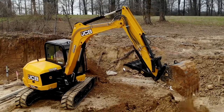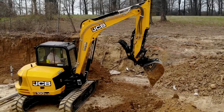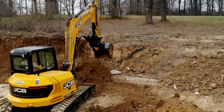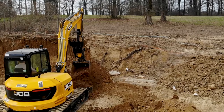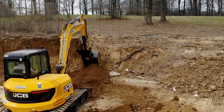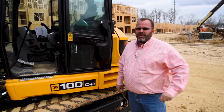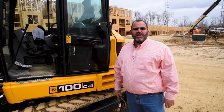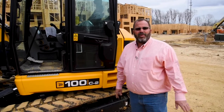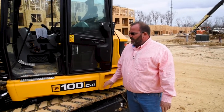Hey, Tracy Beaver here again with Beaver Maintenance and Construction. I was going to show you my new 100 Mini X. I was fortunate enough to find this machine after finding the Teleskid, and I was looking to buy a machine because I made too much money last year and had to spend some — I was more profitable by using the right equipment.